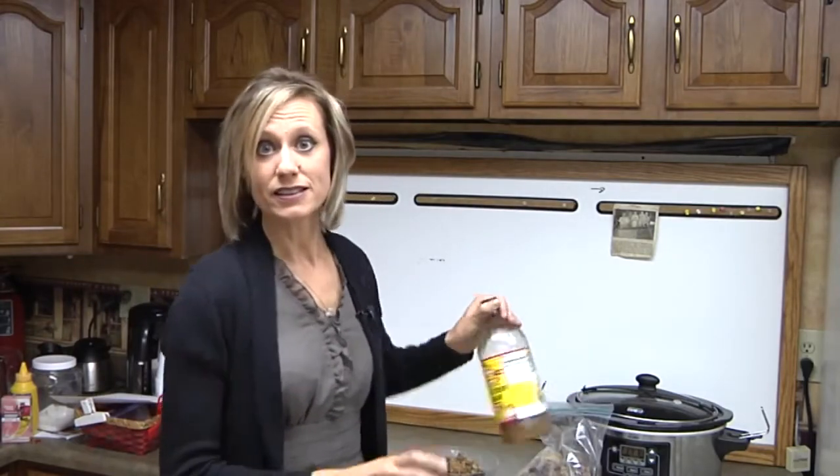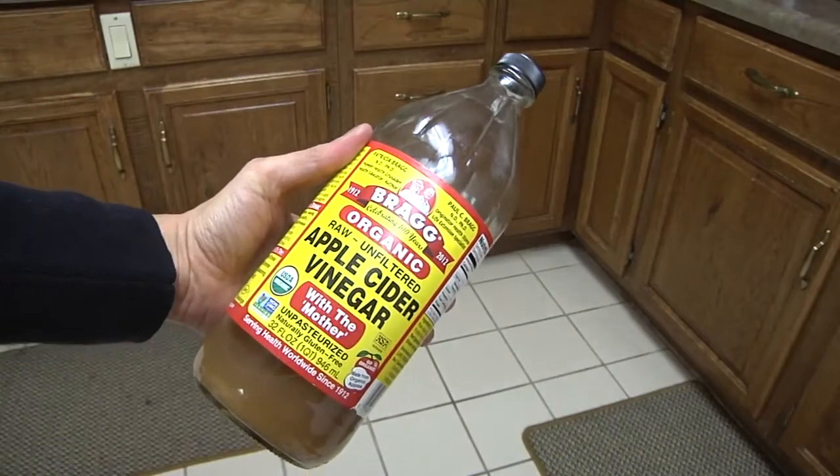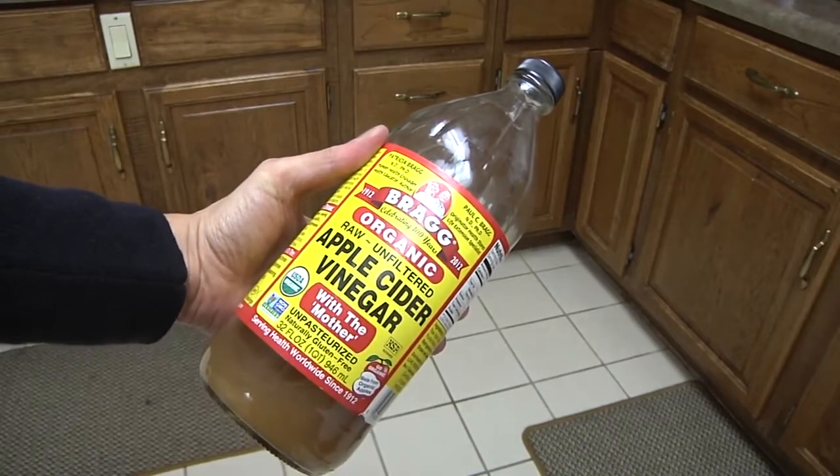The next thing you need is some vinegar — apple cider vinegar. I recommend Bragg's vinegar; I bought this at our nearby Planet Health here in Lima. You also need some water and you need a crock pot.